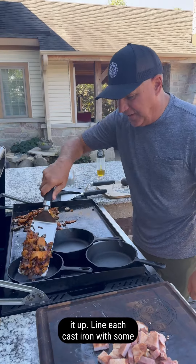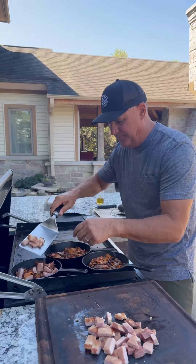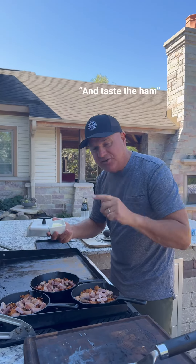Let's line each cast iron with some potatoes, onions, and shrooms. Some ham on top. We're going to add some butter and a piece of ham.